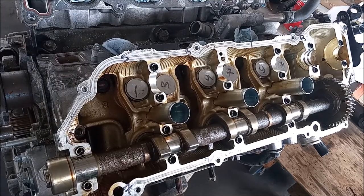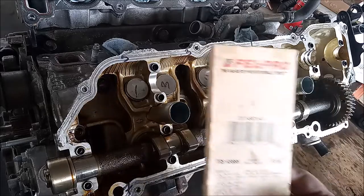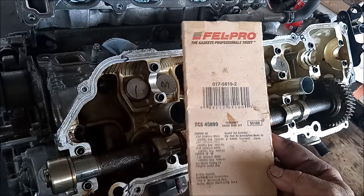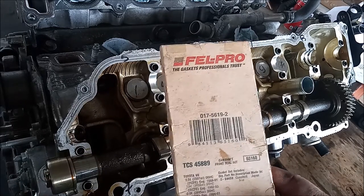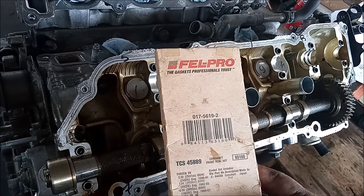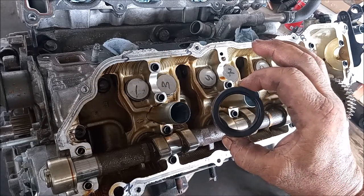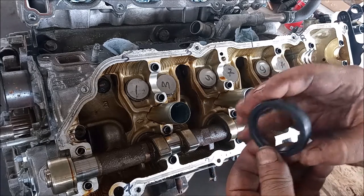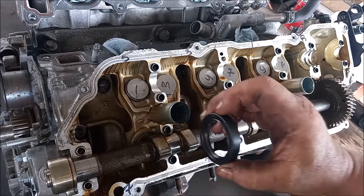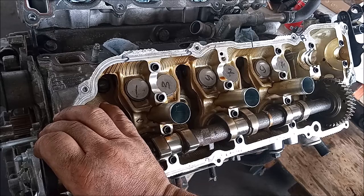Now we can move on to the next step, which is to reinstall the caps for this camshaft. Before installing the caps, we're going to install the oil seal for the camshaft. It goes right here and should just slip right on. The package contains two of these oil seals. I'm going to apply a little bit of oil on the lip, and then it will slip right on until it bottoms out.